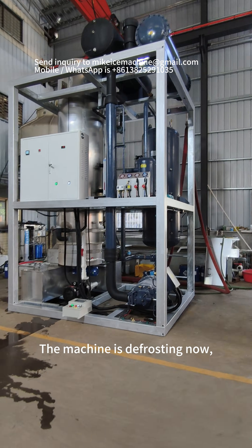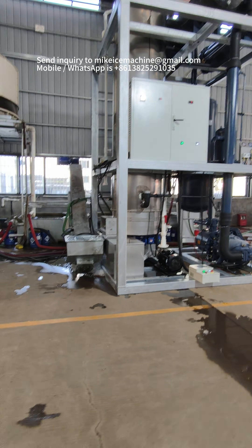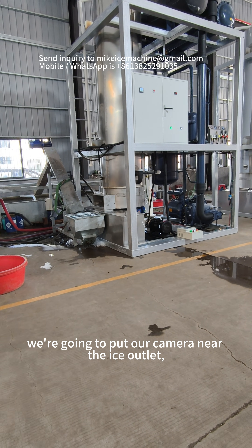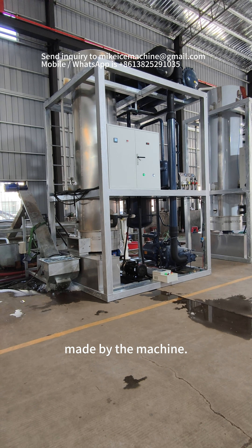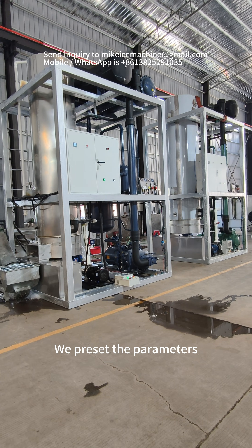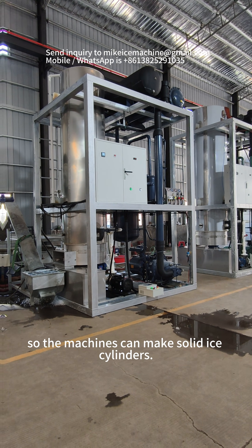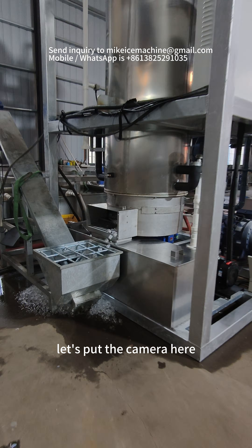The machine is defreezing now. We are going to put our camera near the ice outlet so we can check the quality of ice tubes made by the machines. We preset the parameters so the machines can make solid ice cylinders.